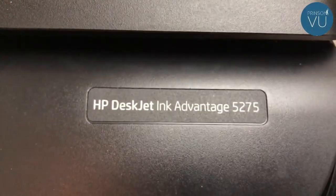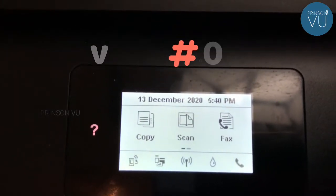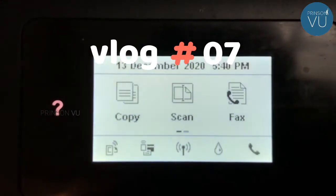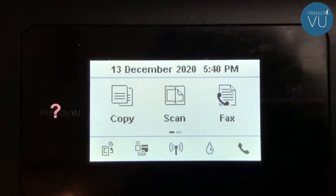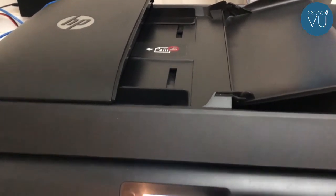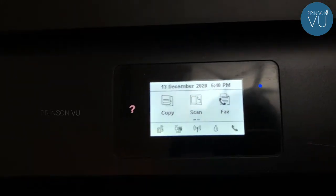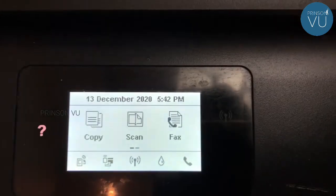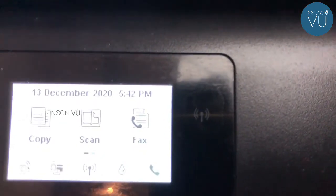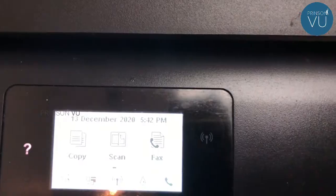Now I'm going to scan through my email. I'm going to scan the Wi-Fi button. Now I'm going to scan the blue screen. The blue screen is not connected to the network — it's not connected to the first configuration.